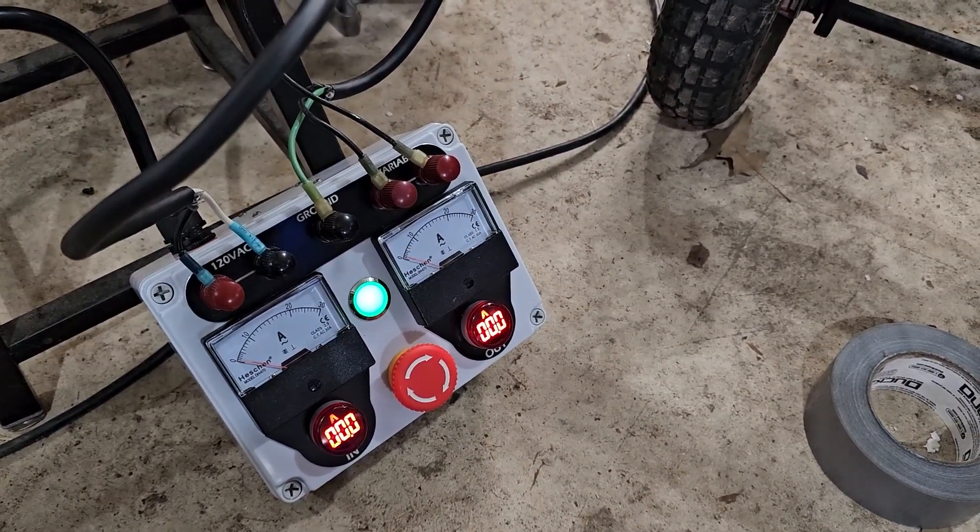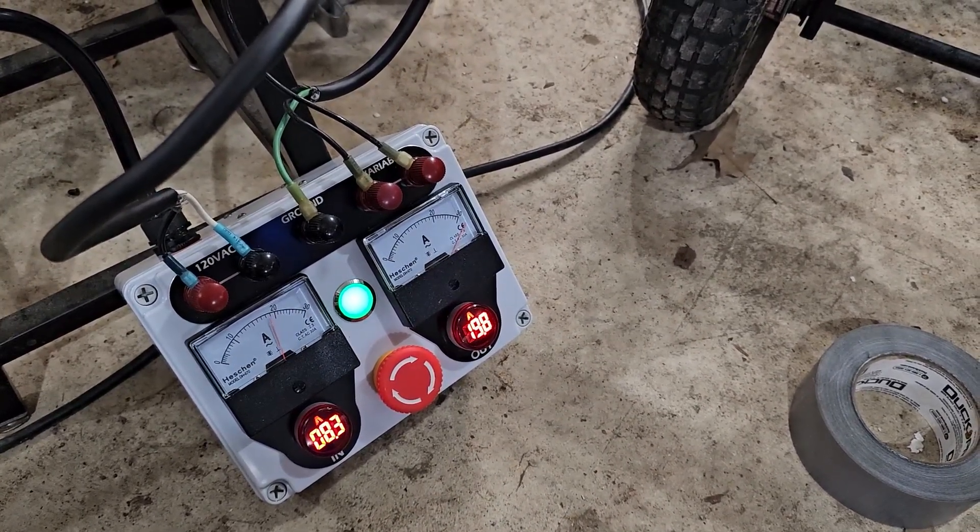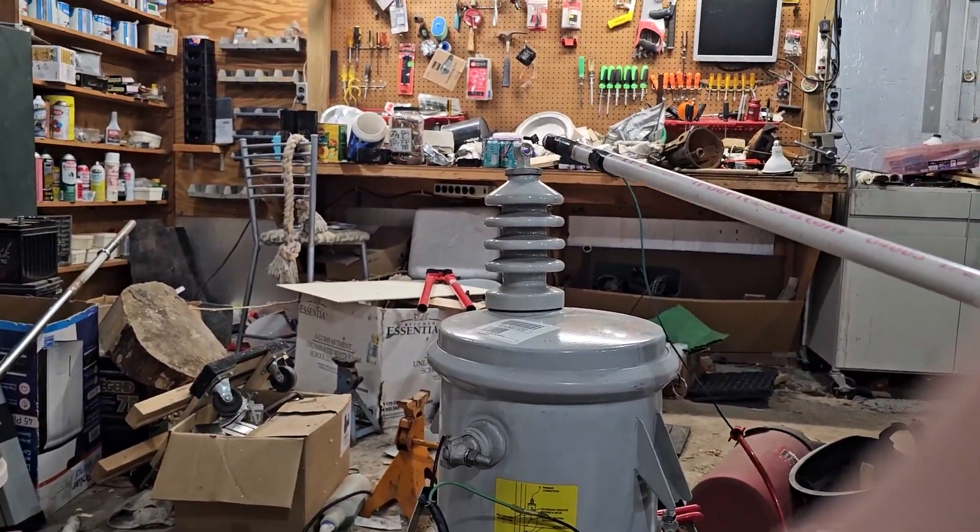As you can see, it pegs the meter — and that's the transformer arcing.